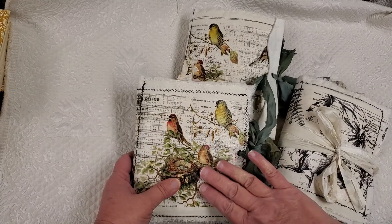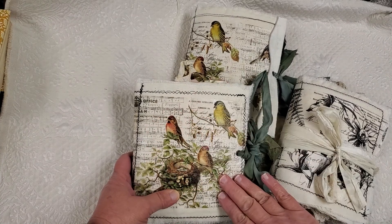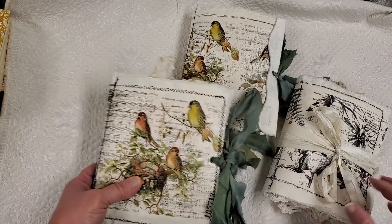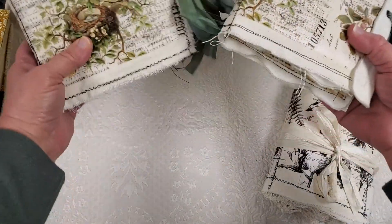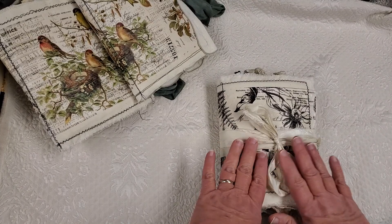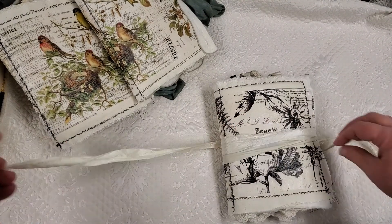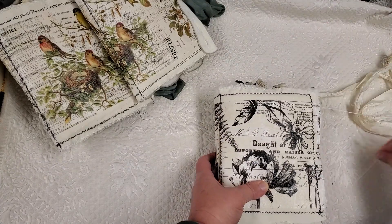I had done it once before, but I didn't use the same size and textures. Artie Mays inspires us all to just keep on keeping on. She has so many great ideas. So I'm going to start with this one. This one looks like the one that she did on her tutorial.